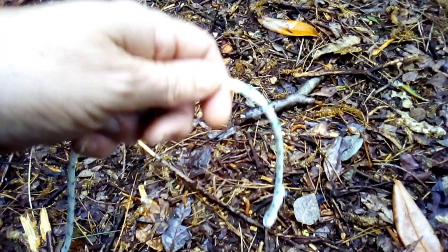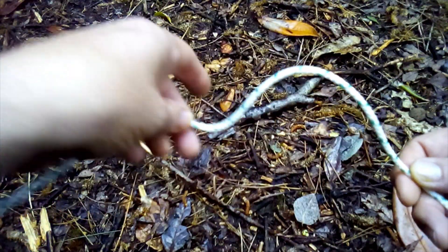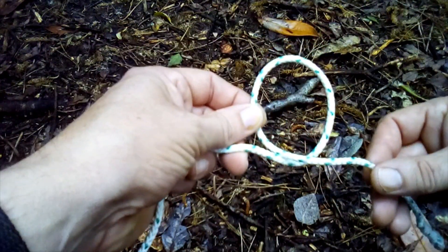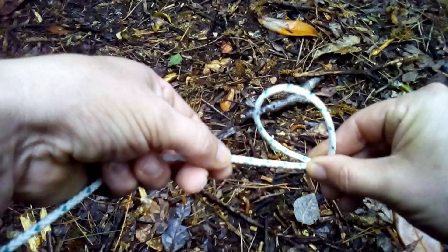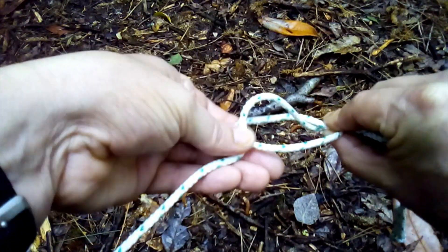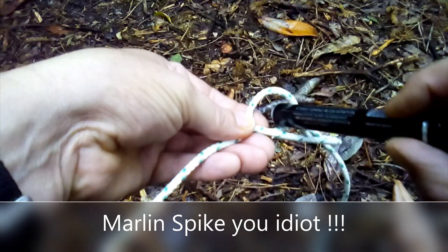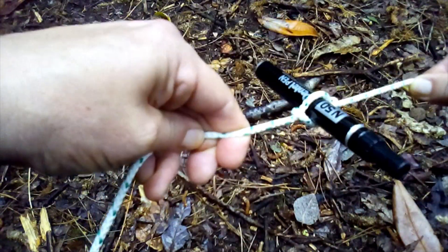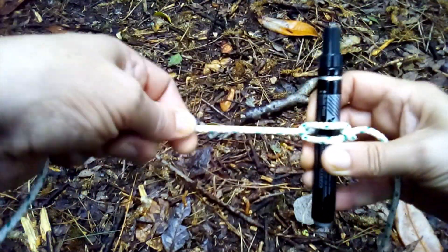It's a bit awkward to film like this because I'm leaning over the camera, but I'll try and keep my hands out of the way. If I just make a little loop — just like that, just crossed, it's not tied or anything like that. I'll pinch it where it's crossed, lay it onto the line, and pull the line up through. That is basically how the timber hitch is formed. Now if I get my marker pen, drop it through there and pull either end — there it is.